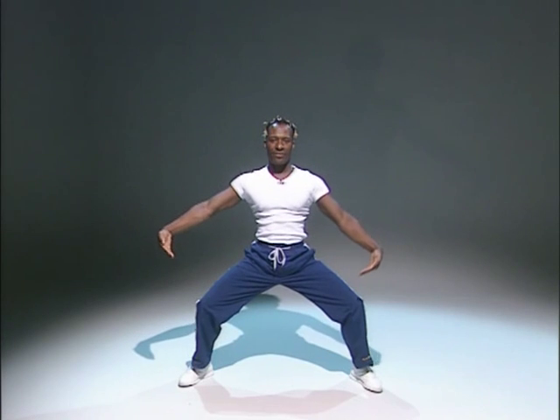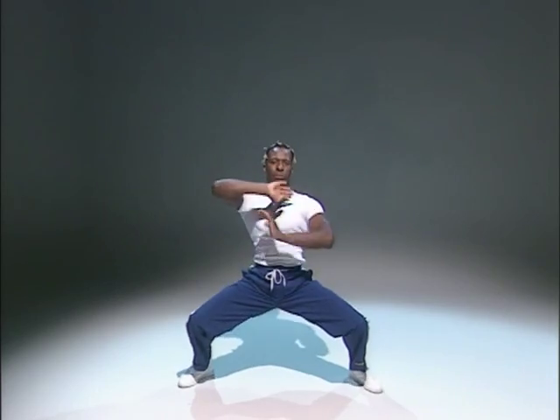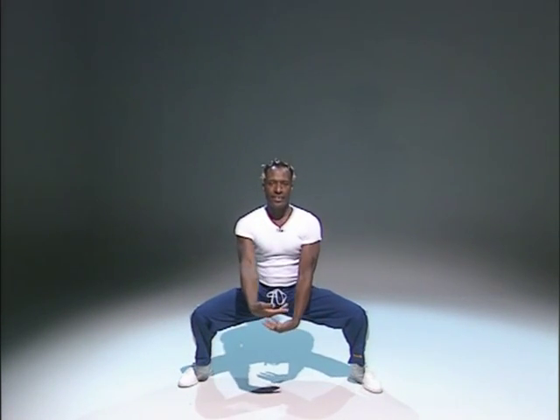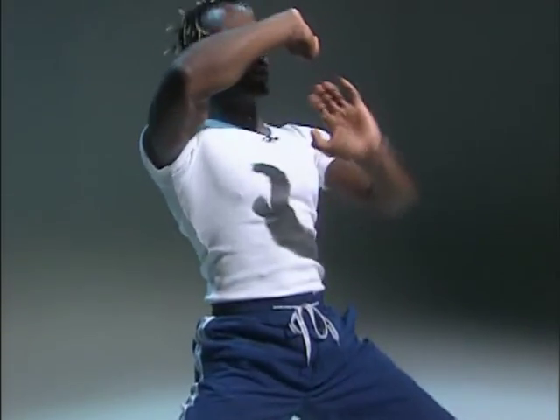We've got two more. Again. Take it down. Lift and gather. Turn it up. Tilt your pelvis. Push up. Raise. And out. One more time. Take it down. Gather. And turn. Turn. Squeeze and lift. And out.